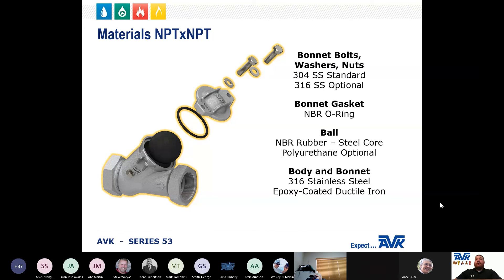There are two versions of the Series 53 with NPT end connections. You can choose either ductile iron with a fusion bonded epoxy coating or stainless steel. In both versions, the ball is a steel core encapsulated with NBR, with polyurethane as an option. The bonnet gasket is NBR, and the bonnet bolts, washers, and bonnet nuts are 304 stainless steel, with 316 stainless steel as an option.